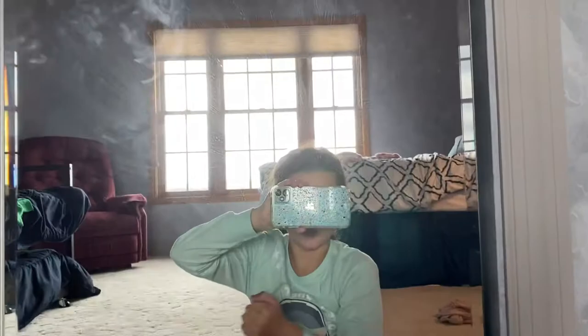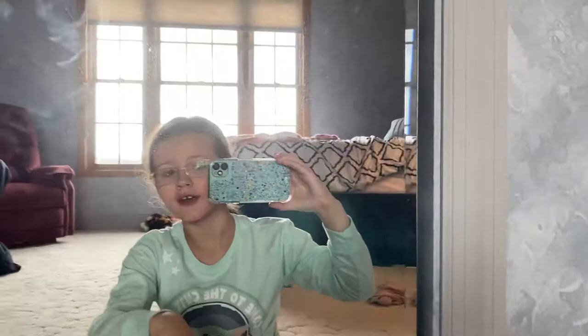Hi guys! My aunt is going to be this gift. You can see in the mirror I'm recording this in the mirror. I got a new phone — I used to record with my iPad but now I'm recording with this new phone. Let's get on here.